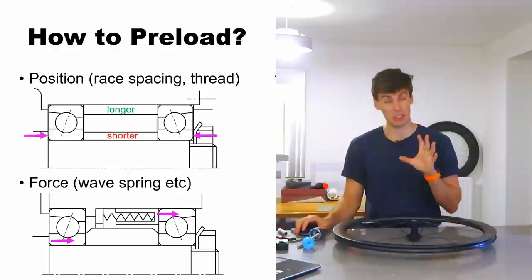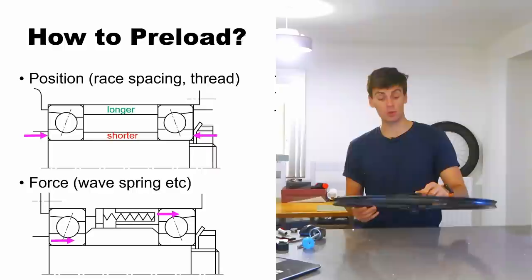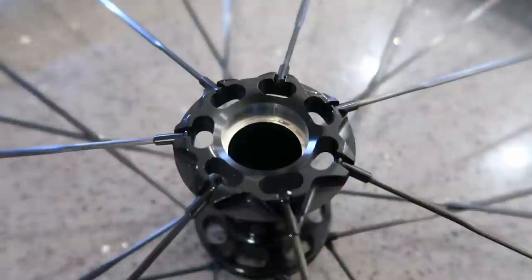The position method — where you're literally clamping everything down with different spacing — has a much higher stiffness, and you literally cannot move it. It has a fixed axial position which is really good for high-precision applications. One drawback of position preload is it's hard to quantify how much force you've actually put on the bearings once you've taken the clearance out. Normally the preload for an assembly like this should be about half to one and a half percent of the dynamic load rating of the bearing.